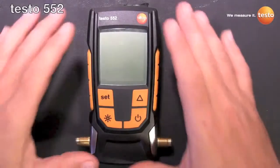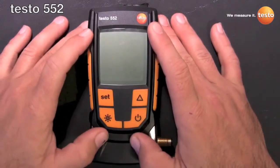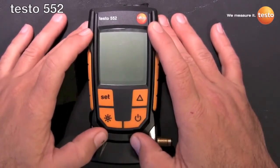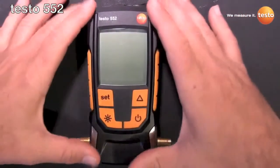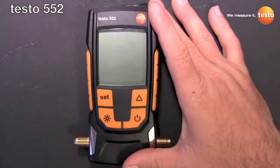Welcome everyone. This is Robert Levy with Testo, and today I'm going to introduce to you Testo's newest instrument, the Testo 552 Digital Vacuum Gauge. Before we get to the walk around, I want to talk about what sets the 552 apart from other vacuum gauges in the field.